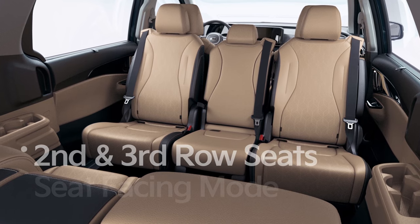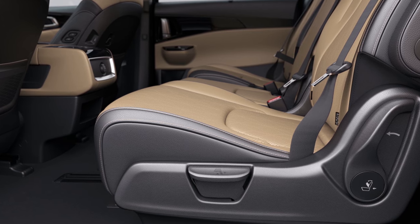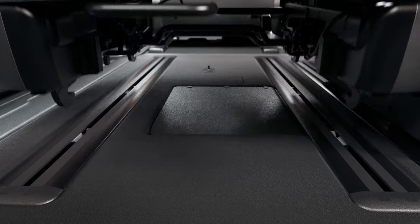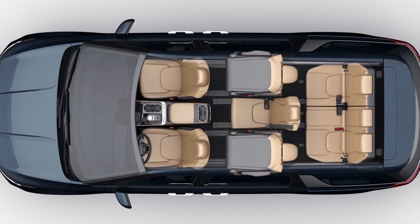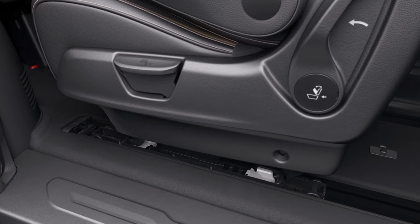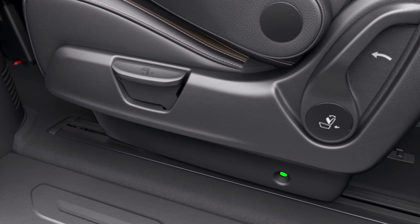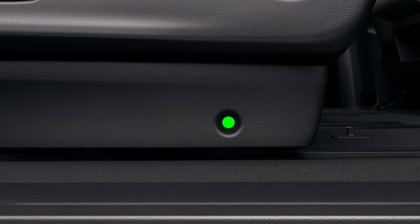Second and third row seat facing mode is also available. To detach the second row seat, fold the seat back by pulling the back folding lever on the left side of the seat cushion, then detach the seat by pulling the detach lever at the bottom rear of the seat cushion. Detach the left and right second row seats, then place the left seat in the right seat's position and vice versa until all seats face backward. Slide the removed seat's front hook into the white mounting guide on the rear rail. After combining the hook and striker, lightly put the seat back down and the seats will naturally join with the rail under their own weight. Check for the green indicator mark on the bottom side of the seat to confirm it has been successfully joined.